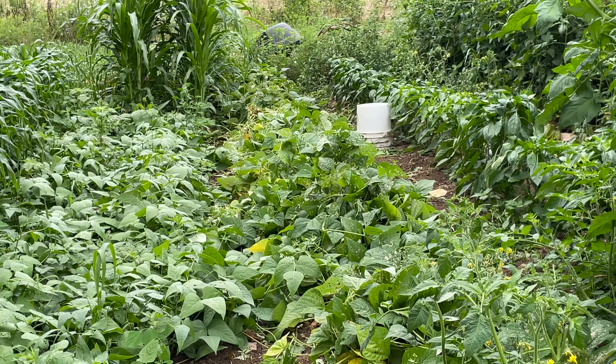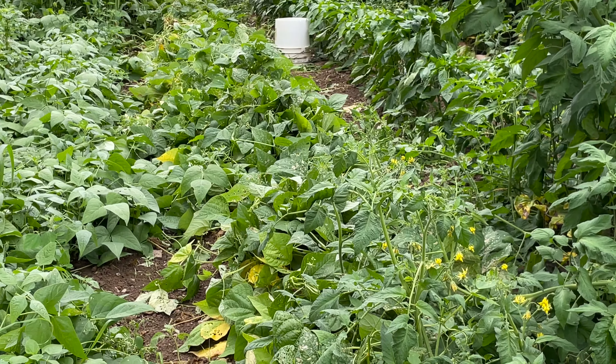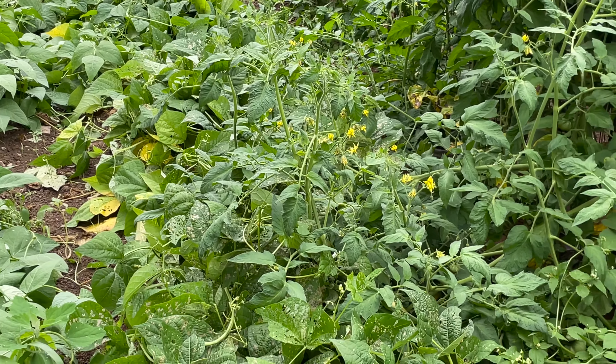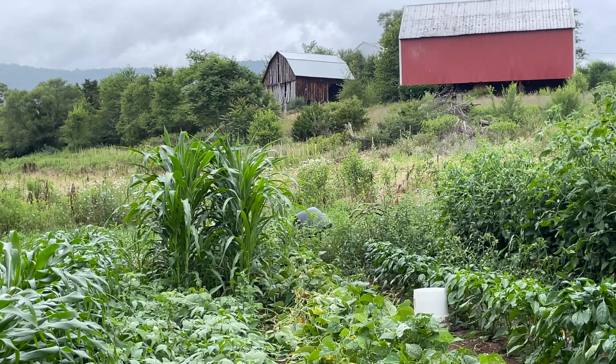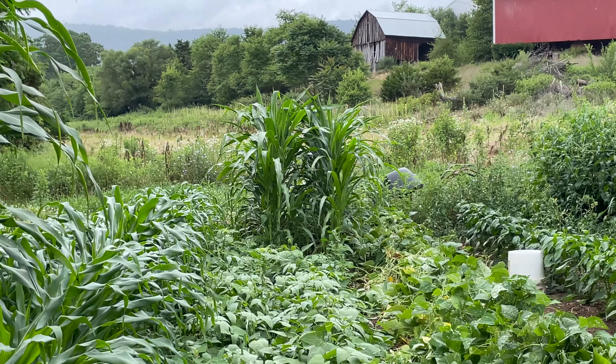If you remember from my last video, my husband went behind my back and planted zucchini and cucumbers — well, they didn't come up. And he planted green beans instead, and these green beans were the best crop we've ever had.